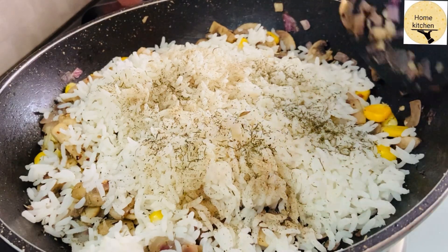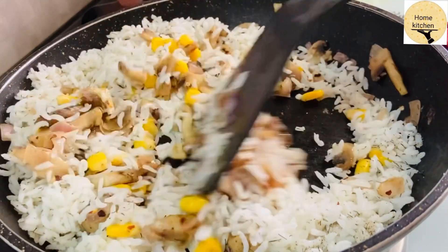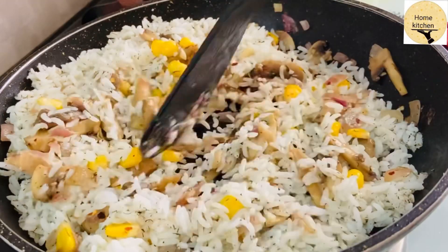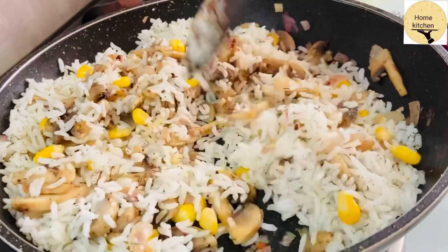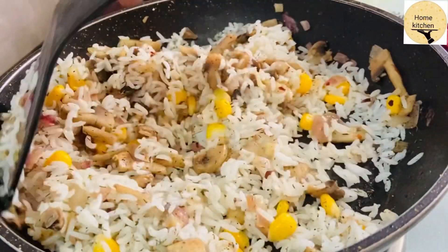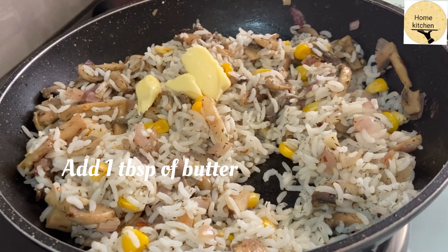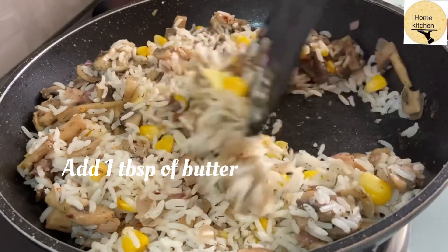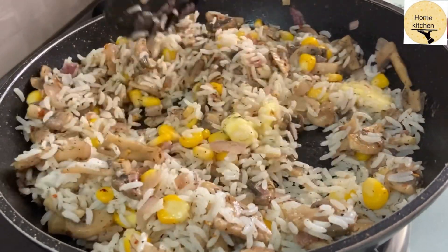Add butter for flavor, then add olive oil and mix the butter into the stuffing mixture thoroughly.